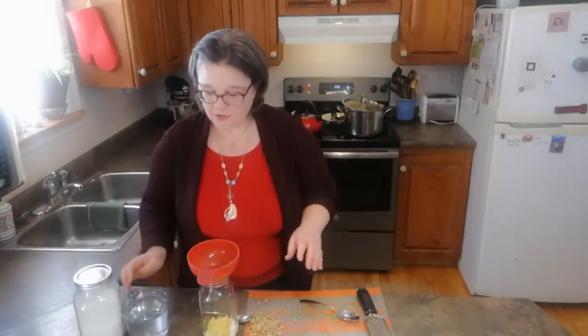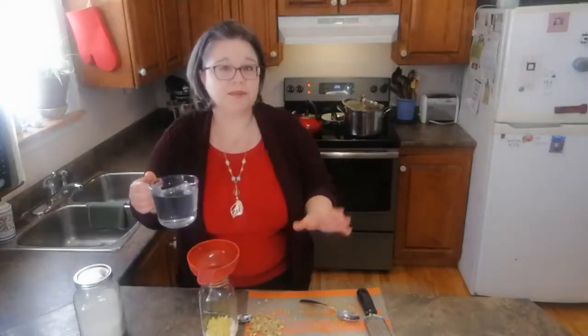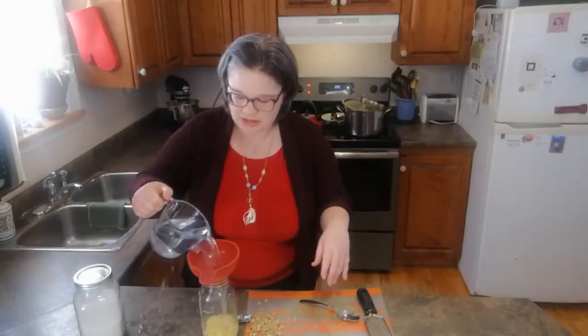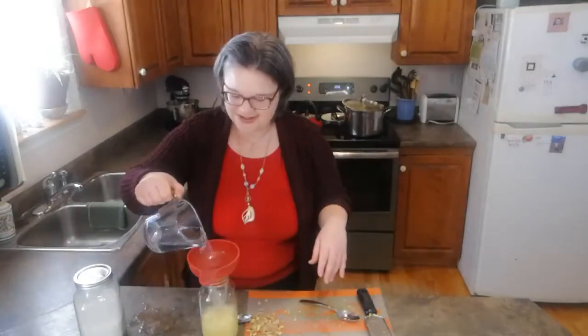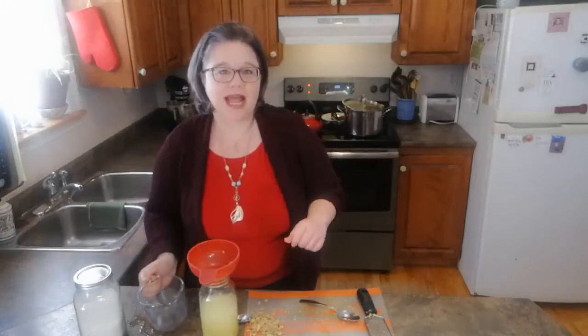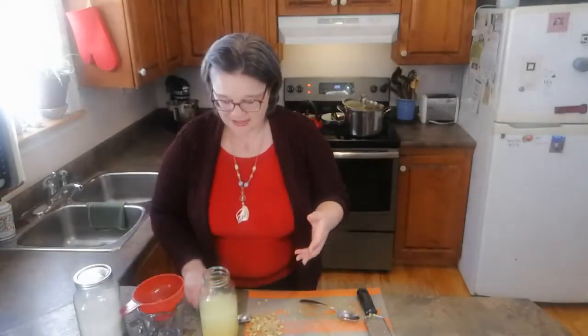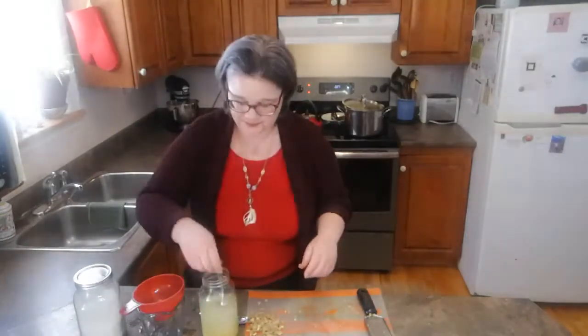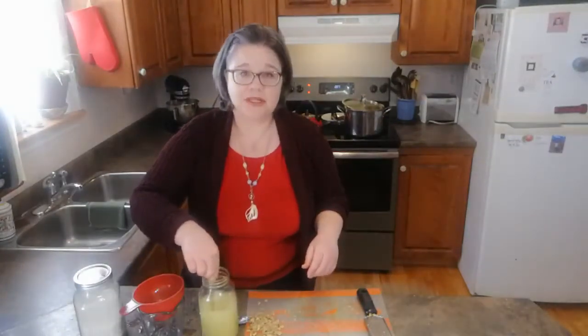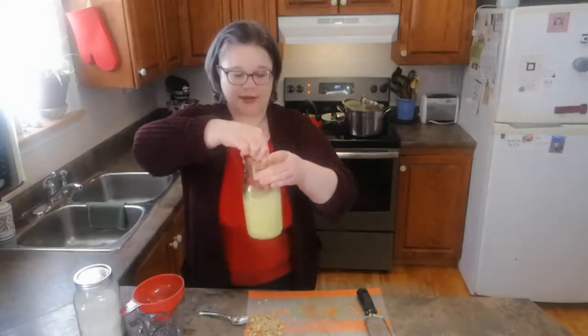We've got our two tablespoons of grated ginger and two tablespoons of white sugar, and now I'm going to add two cups of water that I had brought to a boil and let cool to room temperature. The better the quality of your water, the better the quality of your ferment. Boiling it ahead of time helps get rid of any impurities or things that your ferment isn't going to like. I'm going to give this a little stir to dissolve the sugar.